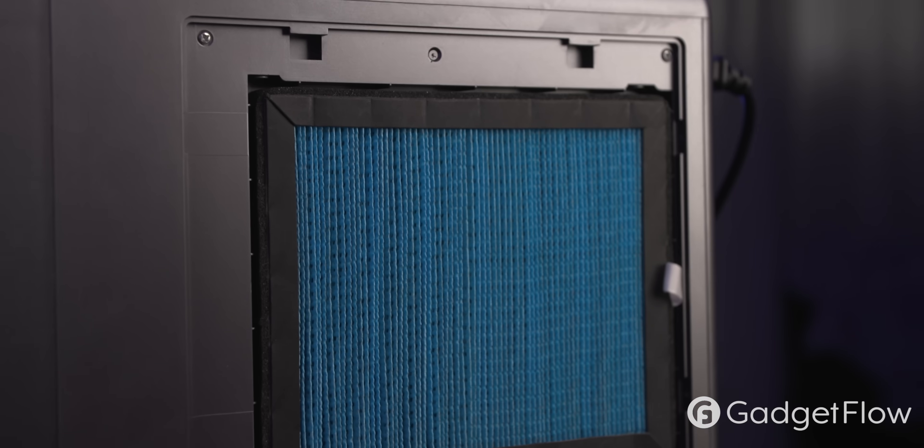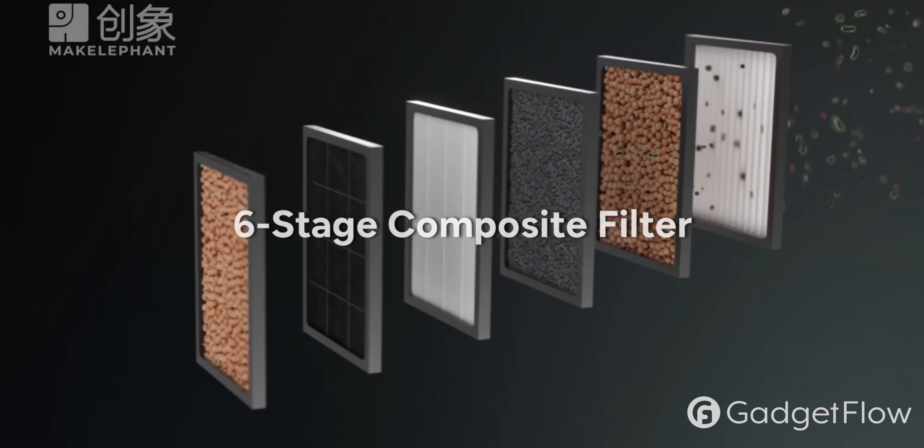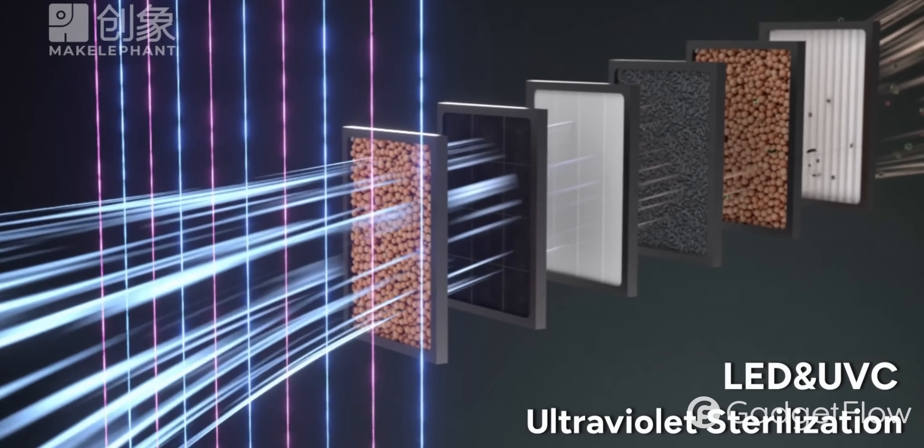How does it actually create the water? It starts by sucking in air and purifying it through a four-stage air filter. Then the condenser kicks in to extract moisture from the air. That water then goes through a six-stage filter system and UVC sterilization. There's a post-activated carbon stage for improving taste, ultra-filtration (UF) to remove particles as small as 0.01 microns, and then a carbon block filter.